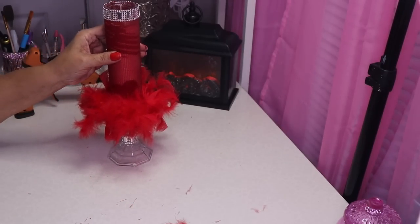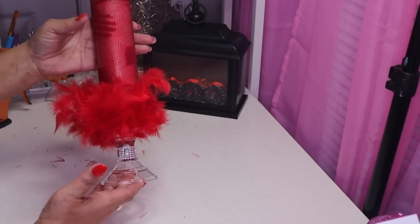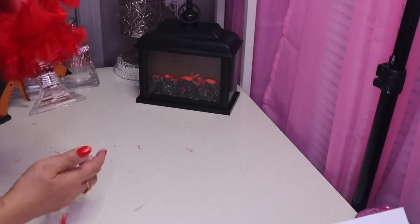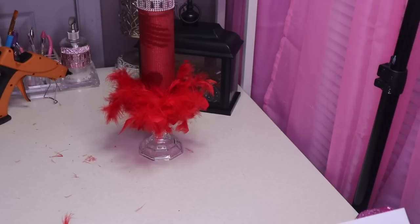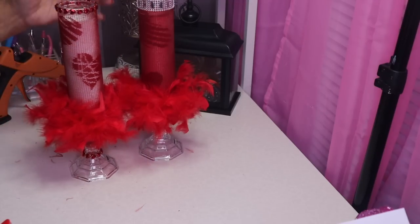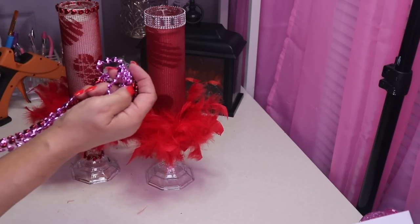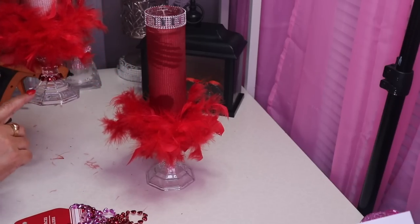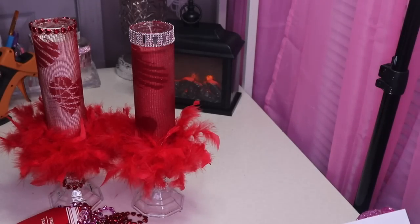If you want to, you can add some smaller rhinestones here. I actually do have some red ones — I'll put some around the base of this as well. This is my finished Valentine's Day candle. I also did one with a white candle just to give you an idea of what that would look like. On this one I used the Valentine's Day necklace from Dollar Tree — they come in pink and red — and I'll add some red rhinestones around the base when I find them. That's DIY number three!